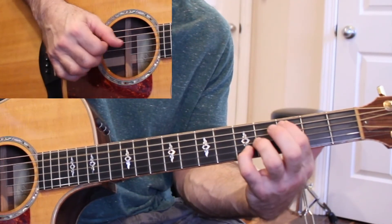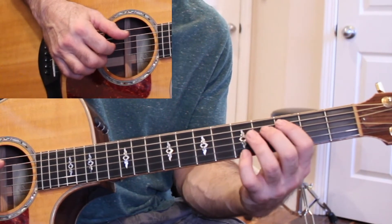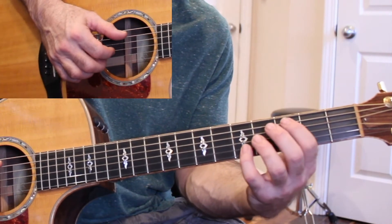When I get to this chord, I add some movement on the inner notes here. So I'll do this.